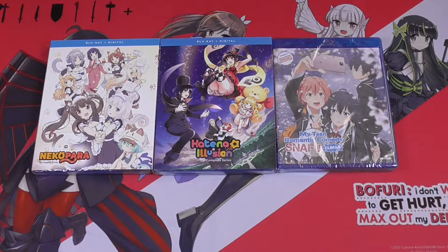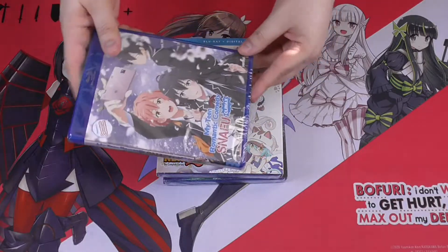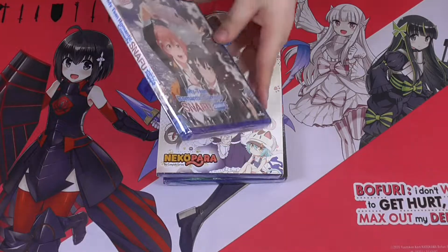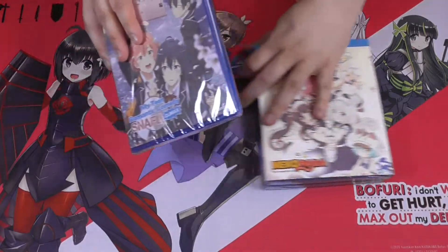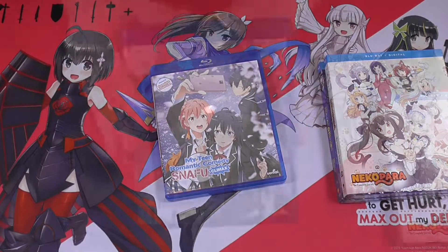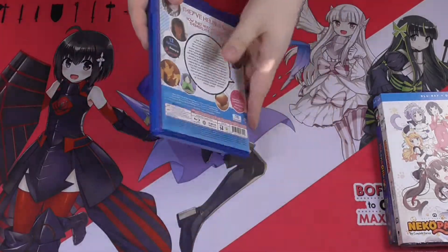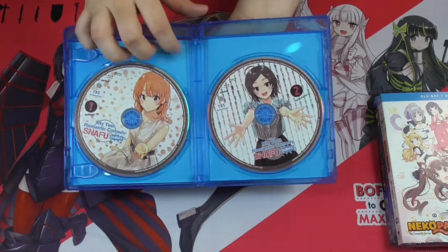Hey guys, welcome back to Otaku Niche. We have a new unboxing video — we have three animes we're gonna be looking at. Let's start off with My Teen Romantic Comedy Climax, this is the third season. I already opened up the complete season one and two release, so this is finally the third season release on Blu-ray and English dub. We have the front side and on the back — there is no reversible cover artwork.